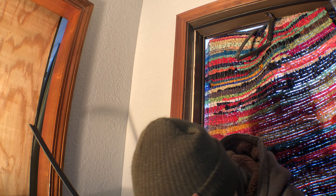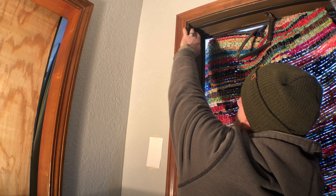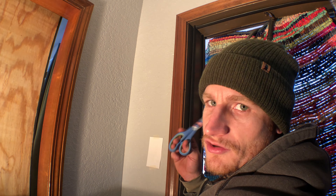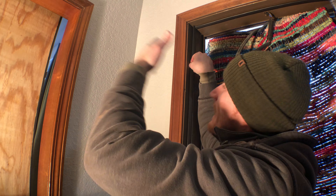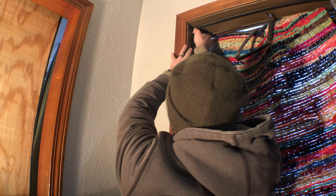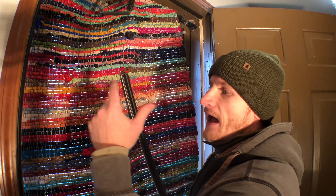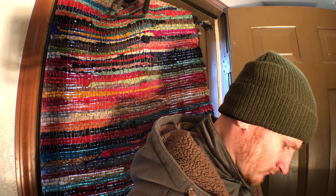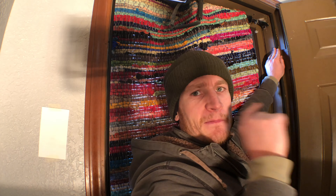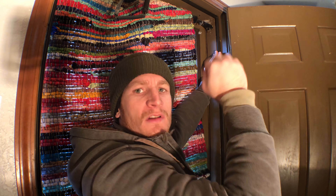I'm gonna set this in just a little bit where I need it at the top, then push it in all the way. I'll go to the bottom, mark it, and cut it — very similar to what I did at the top, making sure every angle is covered. I have it cut in nice and tight at the bottom and now I'm just gonna push it in just like I did the top. I got that side in. Now got to get this side in — got the top first try, and the bottom nice and tight. Now time to push it in.